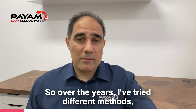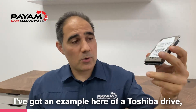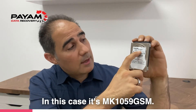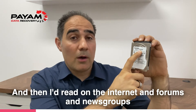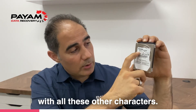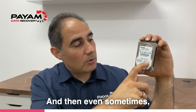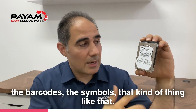Over the years, I've tried different methods and techniques. Initially, I've got an example here — a Toshiba drive. When I was a bit younger, I'd basically look for the same model number. In this case, it's MK1059GSM. Then I read on the internet and forums that you also had to match the second line with all these other characters, and also try to match the exact same country of manufacturing, and even sometimes try to match the appearance of labels or barcodes.